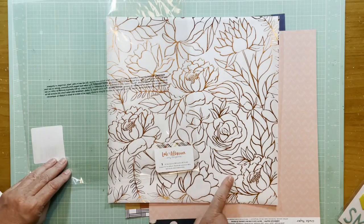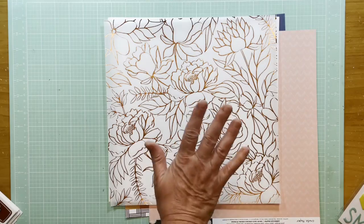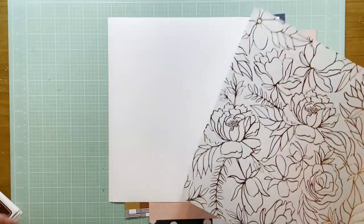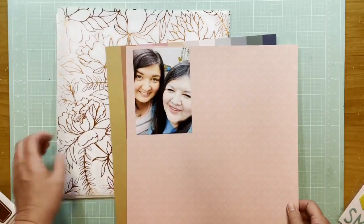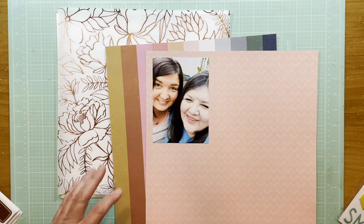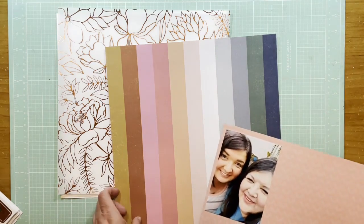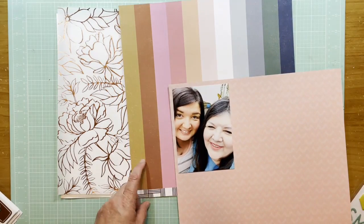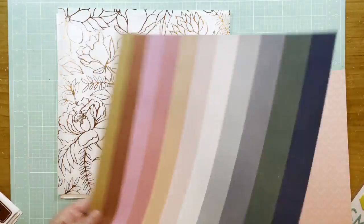This is Amy Tangerine Late Afternoon, and it's the specialty paper — it's the copper foil on vellum. I'm going to use that paper as my background. I just put a little bit of white cardstock underneath it, and then I have this photo of my daughter-in-law and her mom. I went through some things I had been hoarding — and this one could qualify as that because I have quite a few pieces of it and haven't used any of it.